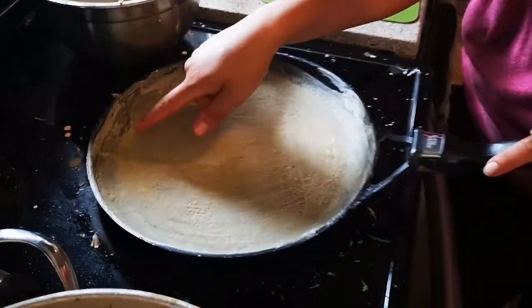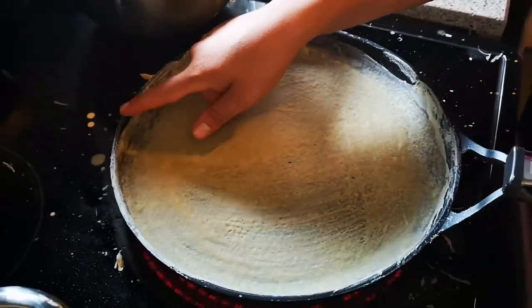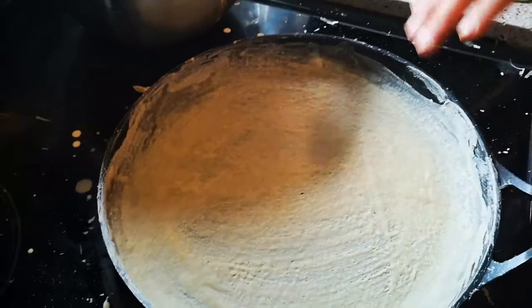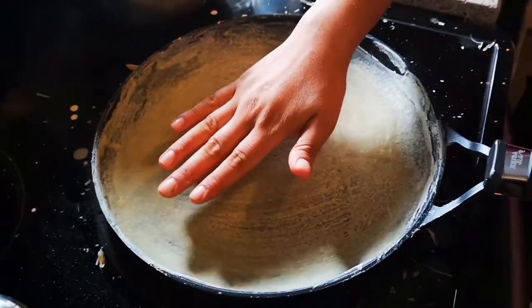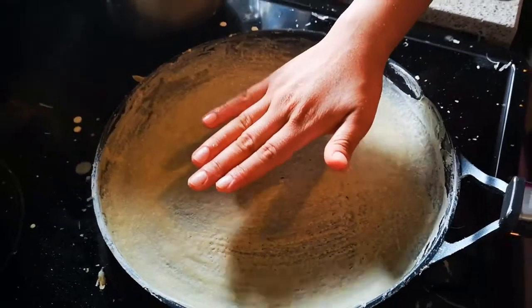As you can see around the edges, it's getting darker and it's actually peeling off — it's like a paint. You could put your hand on the pan; you're not going to burn your hand or anything, but don't leave it on exactly.